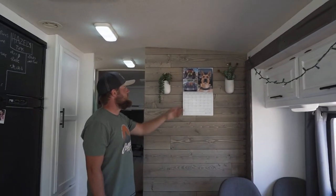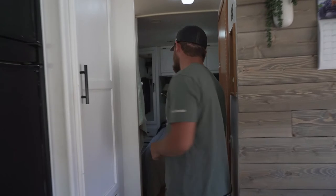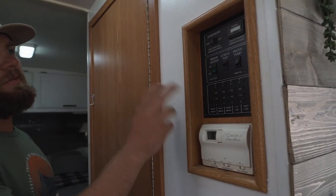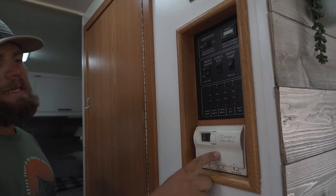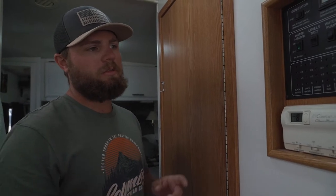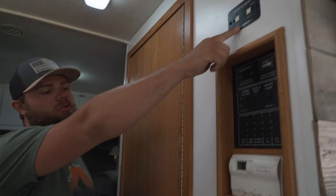Over here is the other control panel — propane, generator on/off, heat, and AC. We can use air conditioning when boondocking but only for about two hours before the batteries get low or start to overheat. We can also control the slide-out from here.